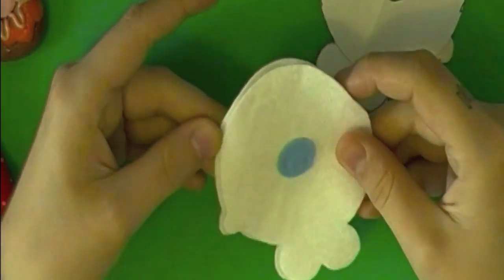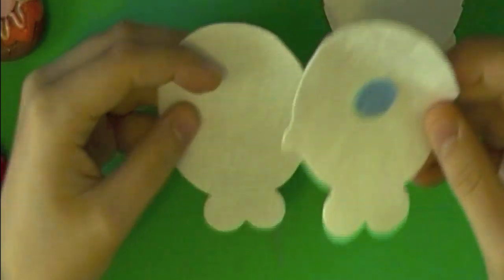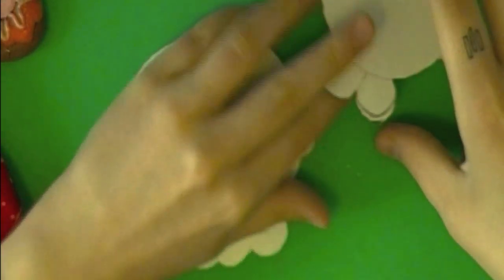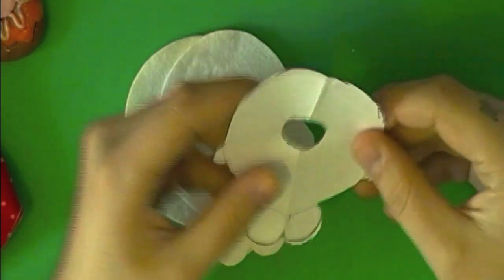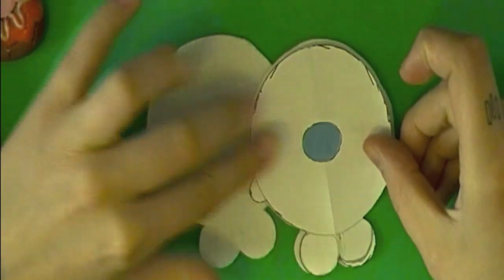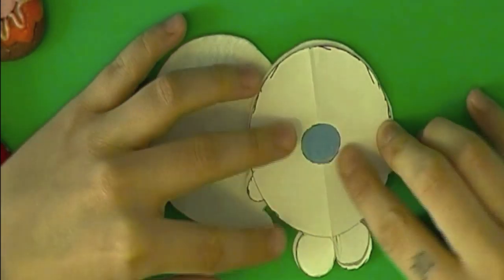Once you have your pattern, all you need to do is draw it on your felt — you need one piece for the front and one piece for the back. On my pattern, I also cut out a little piece for the mouth, so when I have my pattern piece I can just place it there and I'll know exactly where my mouth is supposed to go, right in the center.